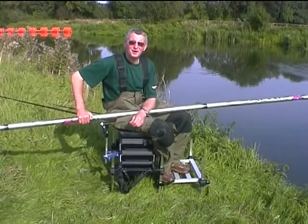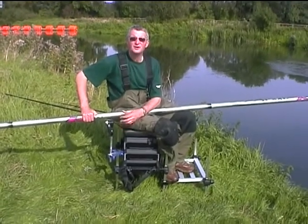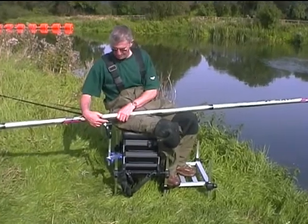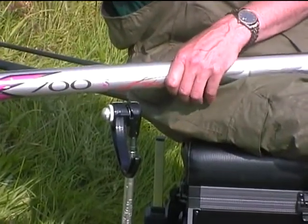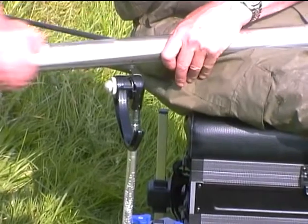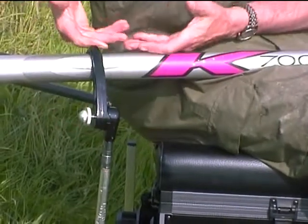I'm now going to show you the clipping on technique we use when fishing on a long pole. You can either use your right hand to turn the claw to engage it or your left hand — it's your preference. Just set the claw up so that the pole's a couple of inches to the side so that the claw will go onto the pole easily. I'm going to shift the pole out to the full 16 metres, turn the claw and engage it and just let the pole come up.